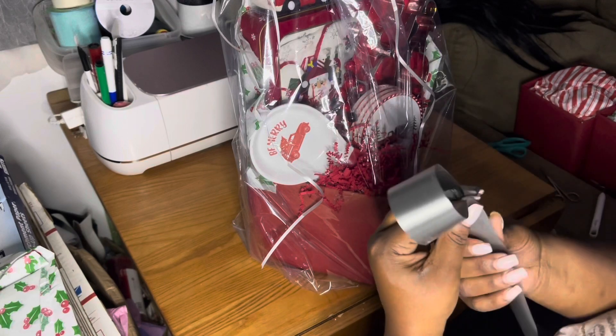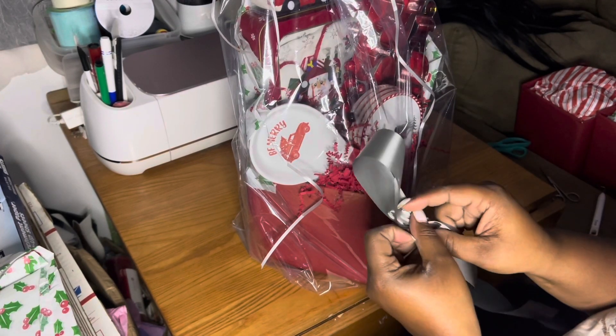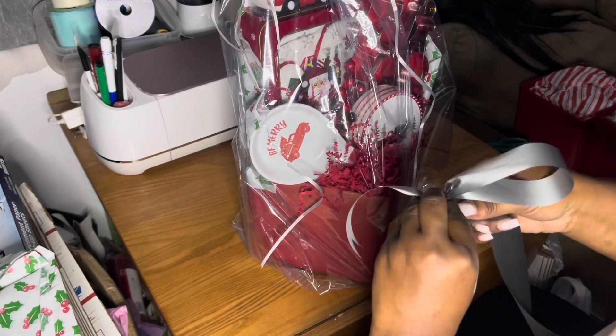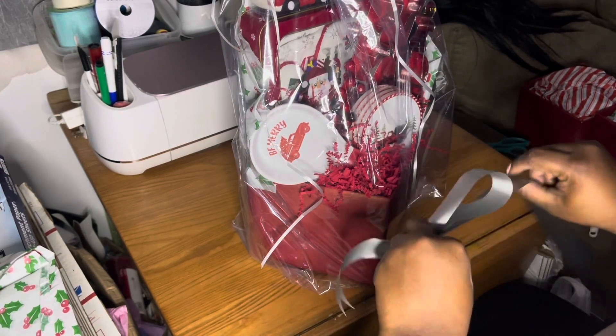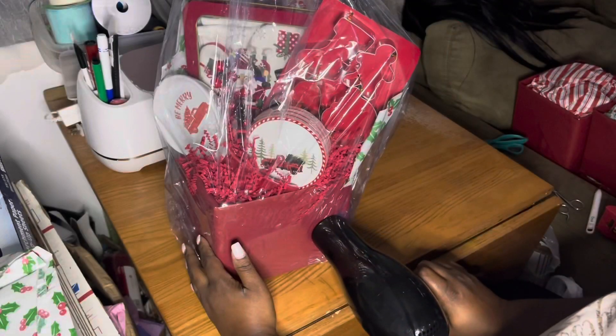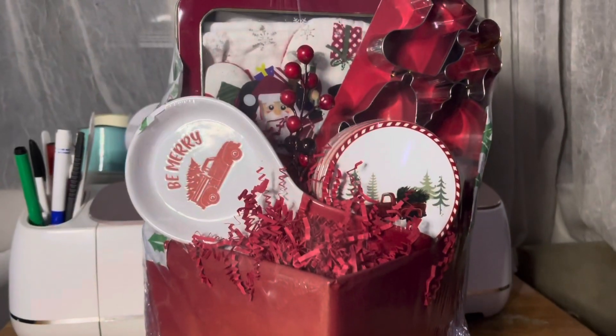Now I'm going to use this floral ribbon — this is satin floral ribbon — and I'm going to use this to make a bow. I'm making a simple bow, and you can find this ribbon on Amazon as well. Then I'm just going to shrink wrap it.